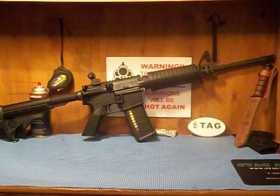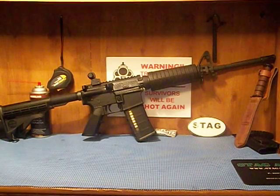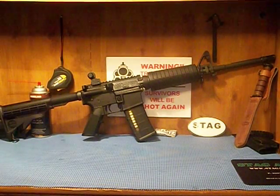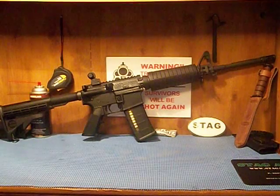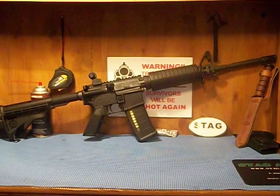Finally here doing the Stag Arms Stag 15 AR-15 review — also called the M4 degree by some people. The reason some people call it M4 degree is because it doesn't have the standard M4 carbine barrel.